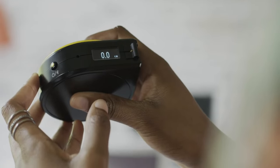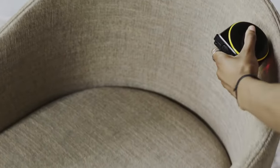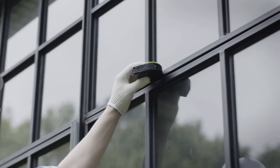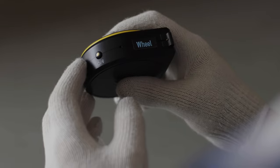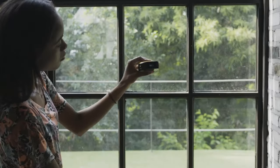Wheel Mode lets you measure irregular or odd-shaped objects, and it also makes taking measurements with one hand much easier. Remote Mode lets you measure objects that are far away and out of your reach.